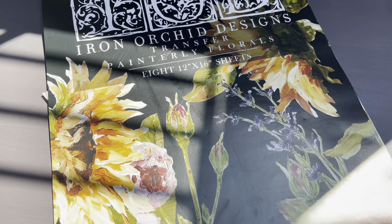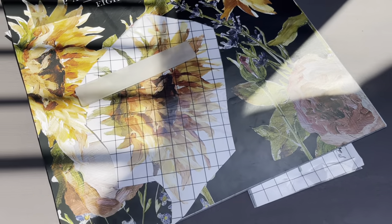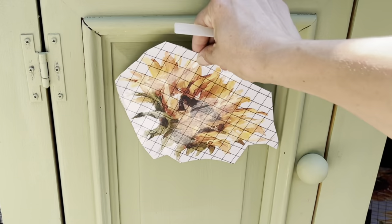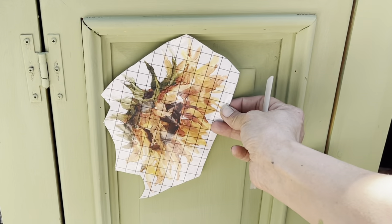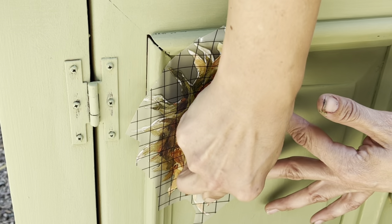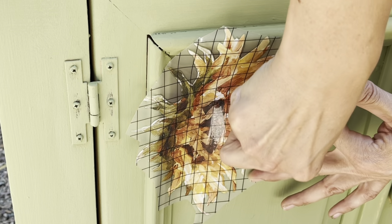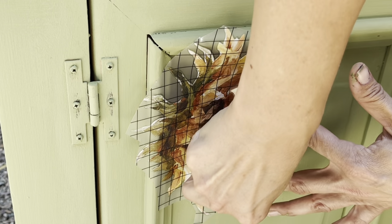Y'all know I'm from Kansas, and sunflowers are the Kansas state flower. I am using this Iron Orchid Design transfer called Painterly Florals and positioning several of these gorgeous sunflowers on the piece. I have found a ton of inspiring, amazing women through this community and I will link all of their channels down in the description box below.